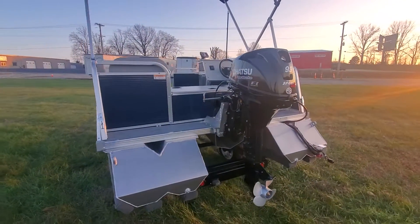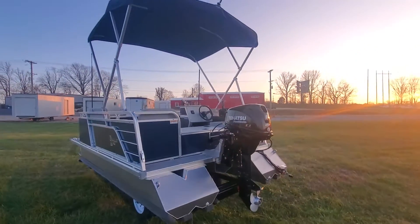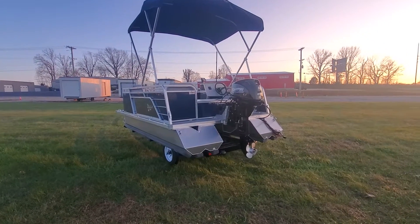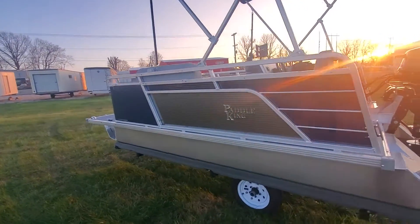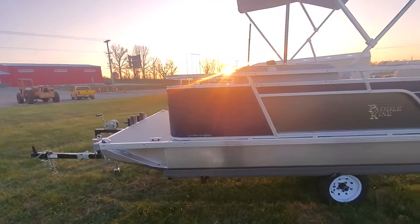This boat here is set up ready to go for under $14,000. This particular model can seat four people — that's the capacity. It weighs 680 pounds and it's extremely light on the trailer.